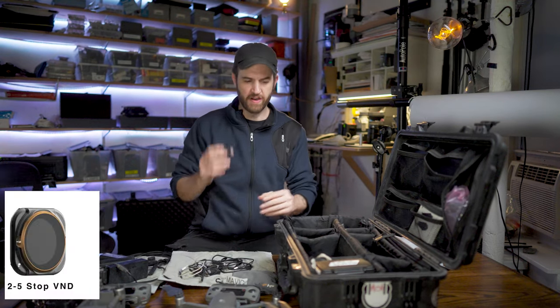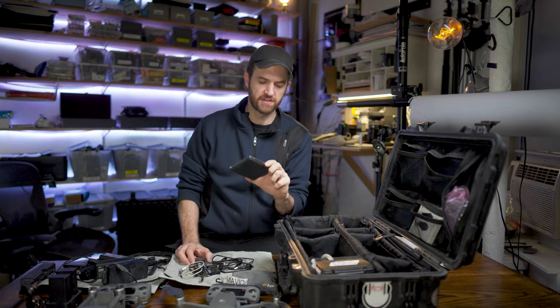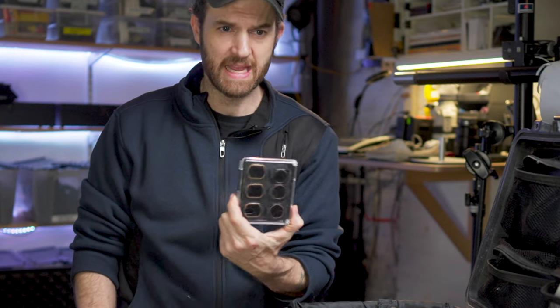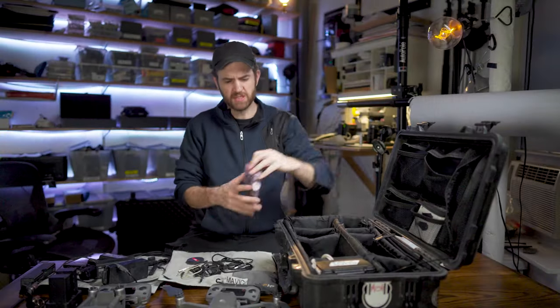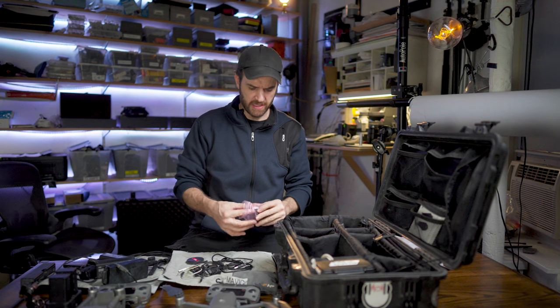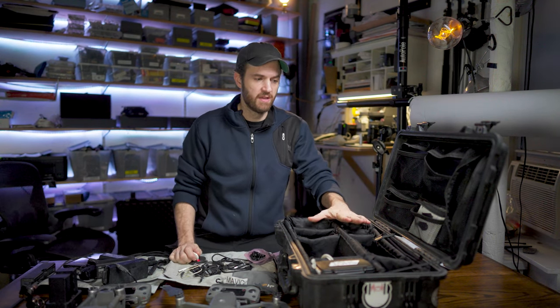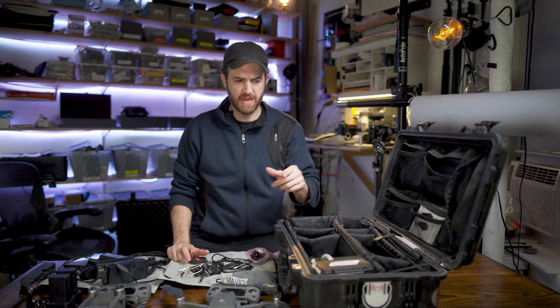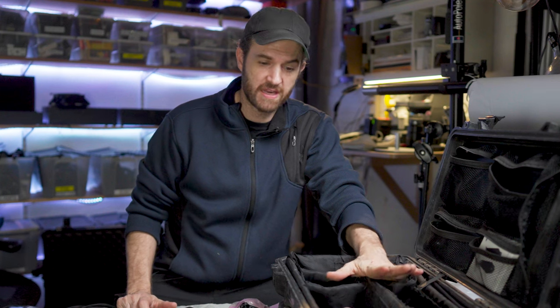I've also got one variable ND and one set of filters. One row of these filters are polarizer filters that are ND, and also just regular ND. I've got extra props in here, but also my little homing beacon, and this gets packed underneath the plane — it just helps me kind of know where the thing is. Keep in mind, if you put your drone on a plane, the batteries have to go with you in the cabin at all times.